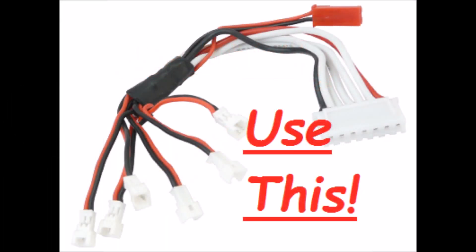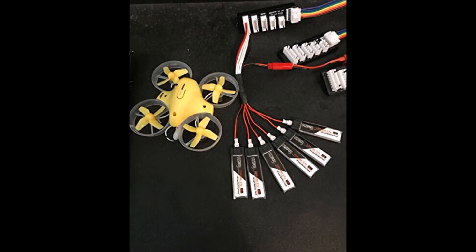This charger is going to charge at the voltage of all of the batteries combined, but the capacity of each one individually. For example, if I'm charging 6 single cell LiPos, 6 times 3.7 volts each is 22.2 volts, and each battery has a capacity of 200 mAh. A safe amperage to charge this at is a 1C rate, or 0.2 amps. This is just a general rule of thumb — take the mAh capacity of your battery, divide that by 1000, and that will give you the safe amount of amps to set your charger at. This rate will charge the battery in roughly 45 minutes.